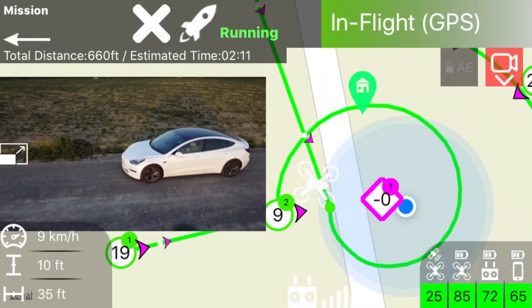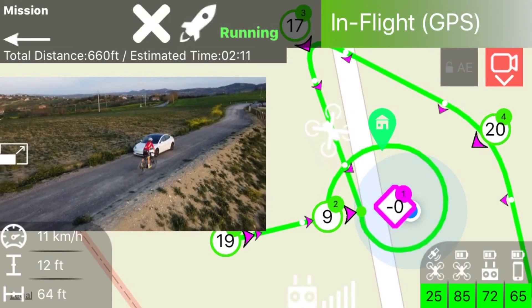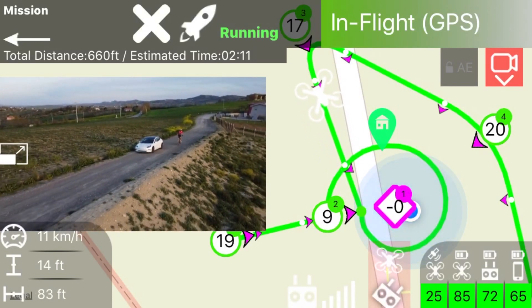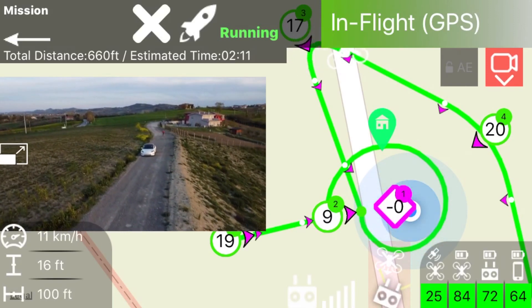The Maven app can run smoothly on the Apple A7 CPU of this iPhone 5s, and the user interface adapts to its small screen. However, due to its small screen, we do not recommend it for a satisfying experience with Maven.